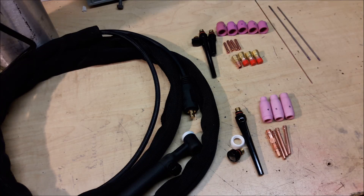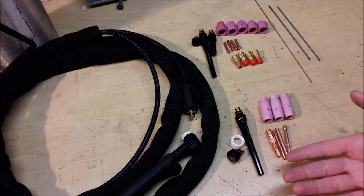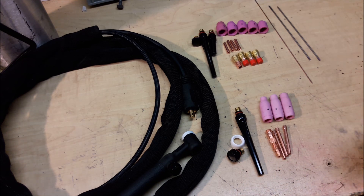Time to pull out the TIG side of things for this multi-process welder. I want to make something clear up front — I am NOT a TIG welder, so keep that in mind as I'm going through. If I say something wrong, let me know in the comments. The purpose of this video is to show you mostly what you get with the TIG setup, and hopefully as a newbie I can share something useful if you're wanting to start out.